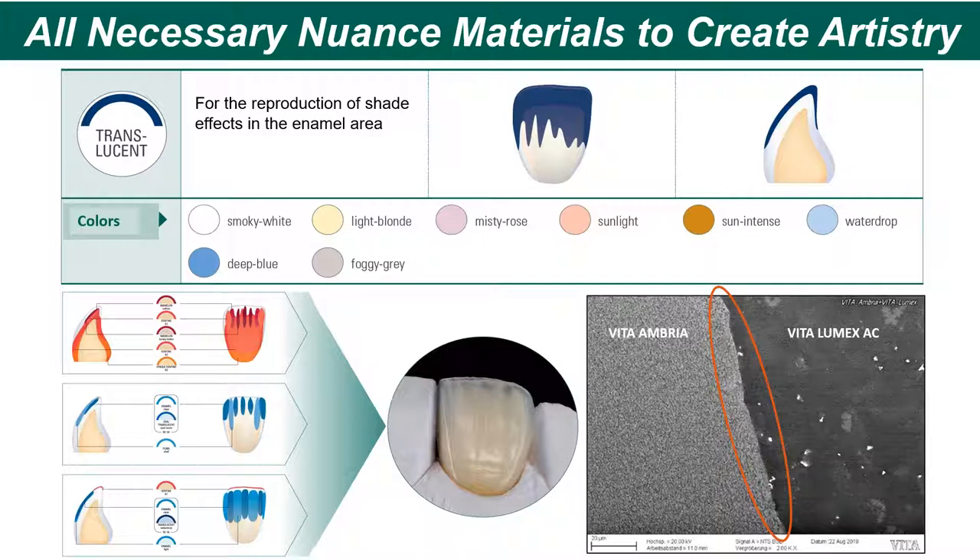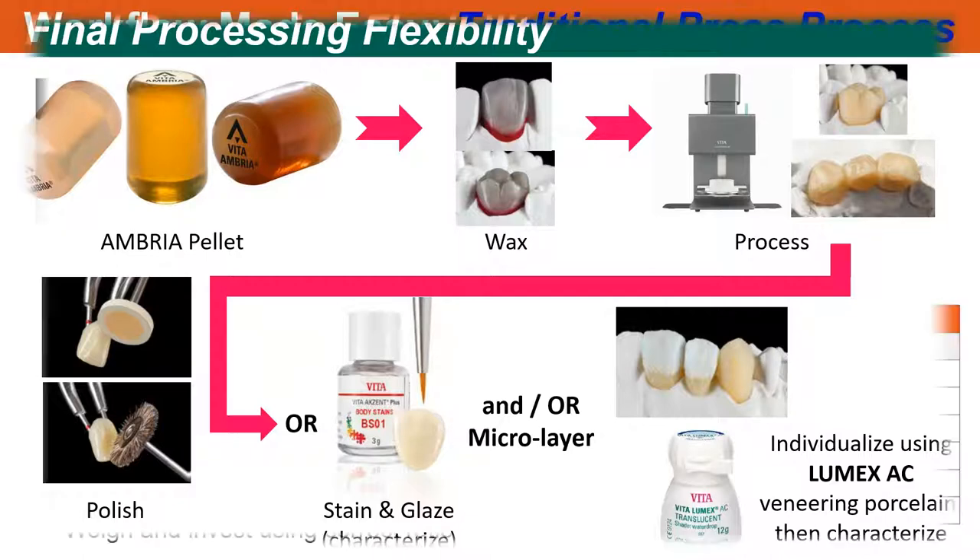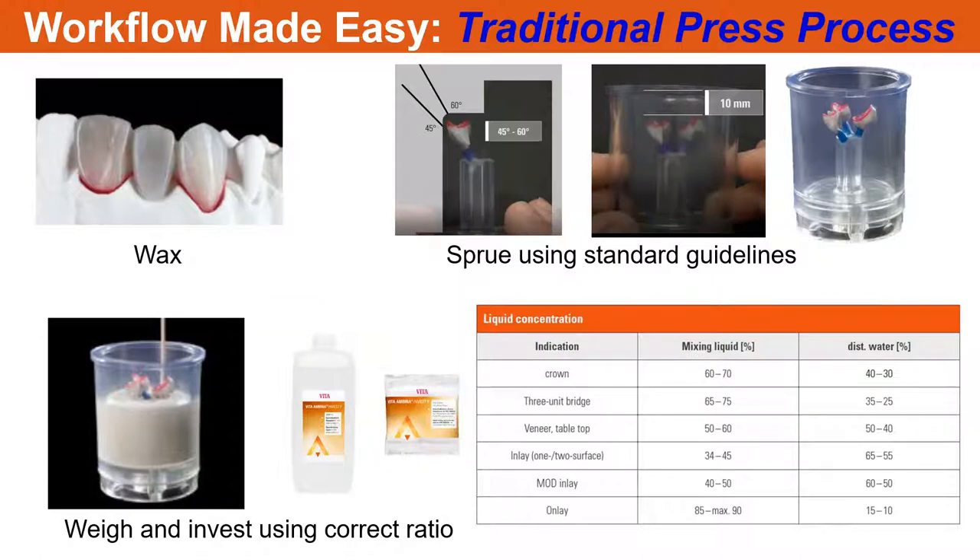This is true for any pressed material regardless of manufacturer — you're better off doing the cutback in wax first. Even though it's low-fusing, it has a very good bond. The flexural strength of Lumex is about 110 MPa, and you've got a very nice adhesive bond between Ambria and Lumex. So Ambria is versatile — you can take that ingot, wax it, cut it back, press it, polish it and place it, or use characterization material and micro-layer using porcelain.